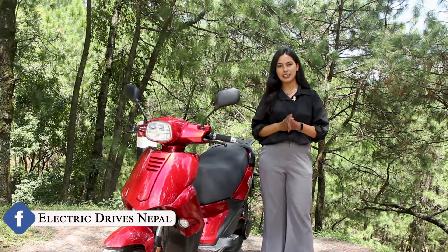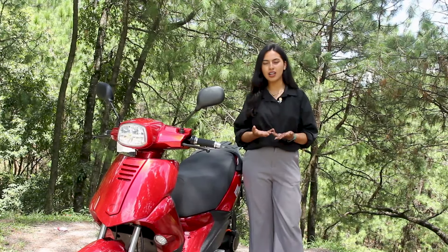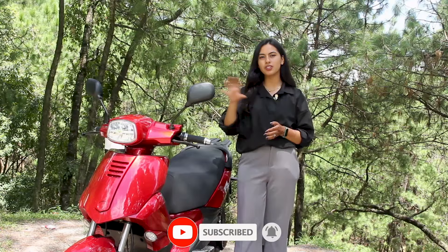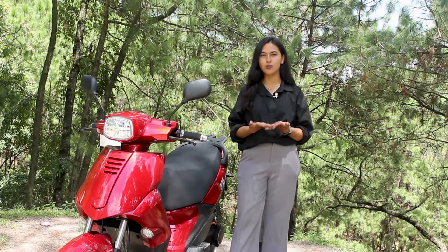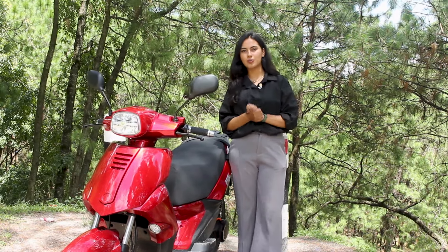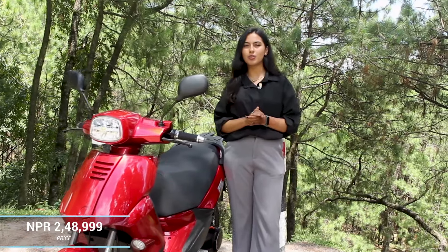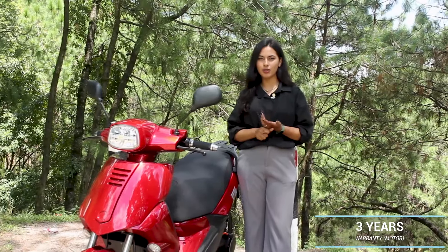The second offer is that FD Motors assembles this under the name Granta EV Nepal scooter, and the price of this scooter is going to be reduced. The price is NPR 2,48,999. The battery warranty is 3 years, motor warranty is 2 years, and the controller and charger also come with warranty.